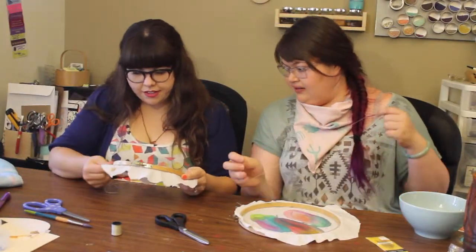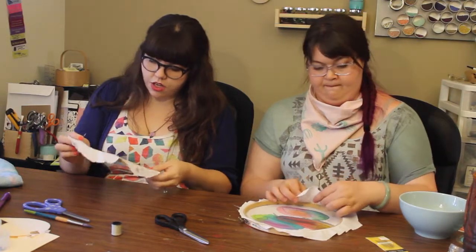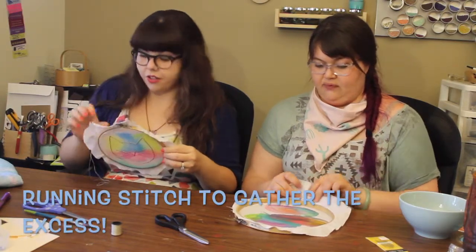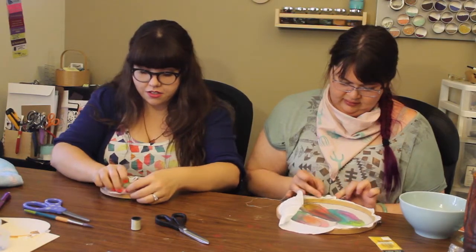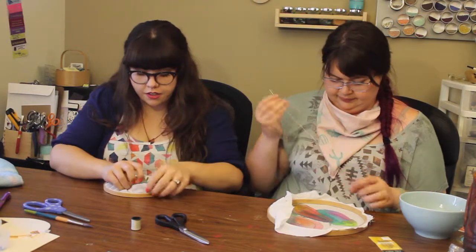So we've got a knot at the end of our thread, about a half an inch to an inch. And we are just going to do a running stitch — we know what a running stitch is because we did it before. What I love about this is it doesn't need to be perfect at all; it just needs to gather the fabric together and lay down. All right, everybody, thank you for watching. Goodbye!